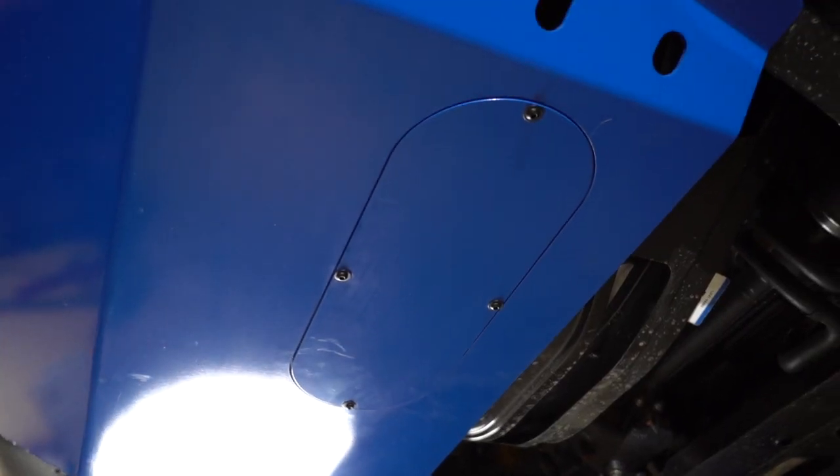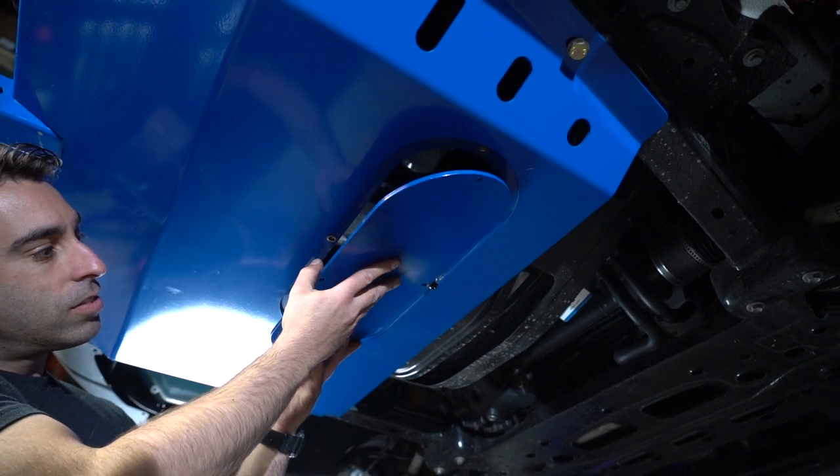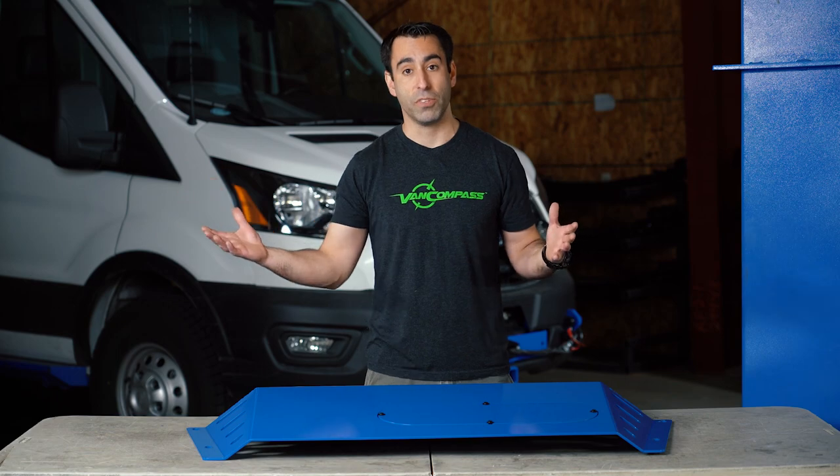From a convenience standpoint, we engineered an oil access plate which can be removed so that you can easily change the oil on the vehicle without having to remove the entire skid plate assembly.